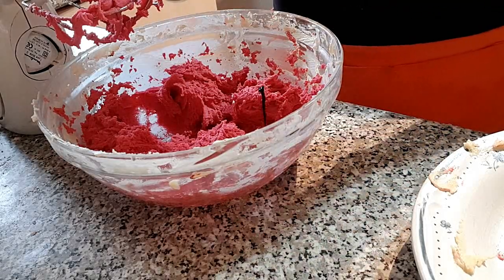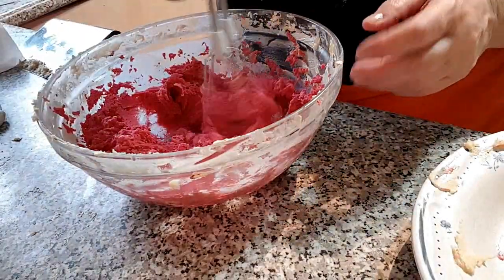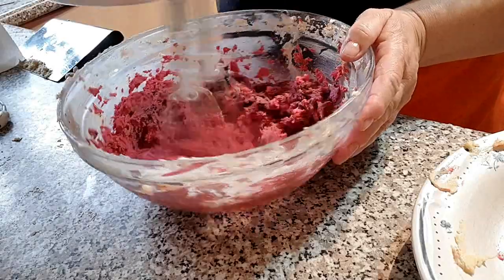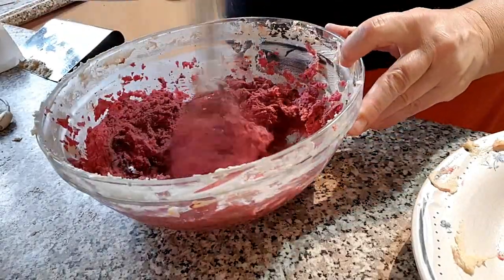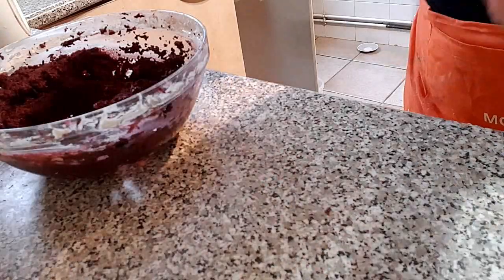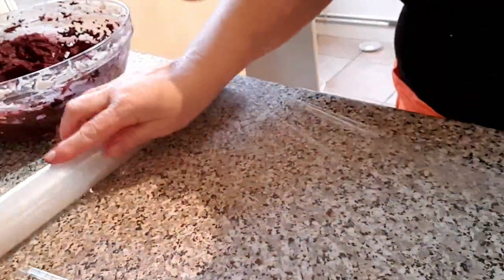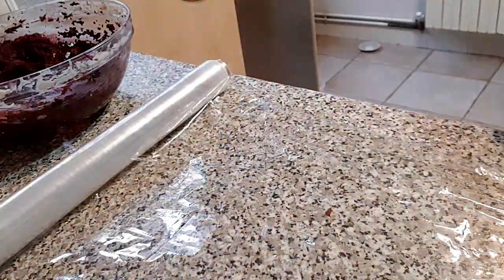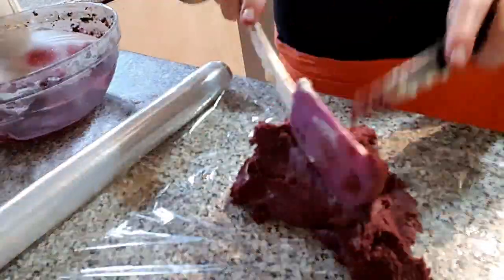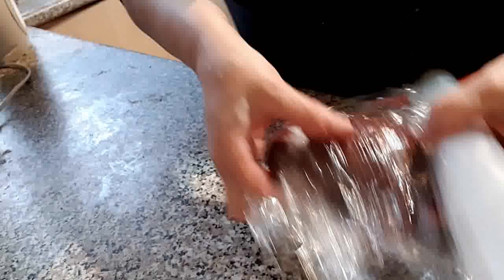Como no acababa de gustarme el color que salía, añadí un poquitín de colorante negro para así poder obtener un granate bien intenso. Laminamos la masa obtenida y también vamos a envolverla en papel film. Vamos a dejarlas reposar, tanto la masa blanca como la coloreada, en el frigo al menos un par de horas — yo preferí dejarlas toda la noche.